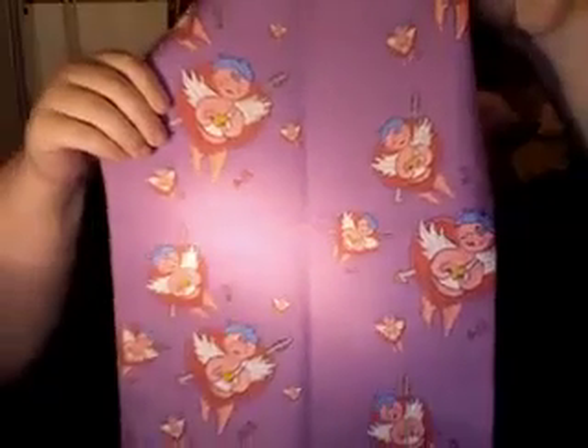I also got some fabric printed. I got these cupids in white — I don't know if you can see that. And I got cupids in purple printed too. The light is kind of messing that up, but there's that.